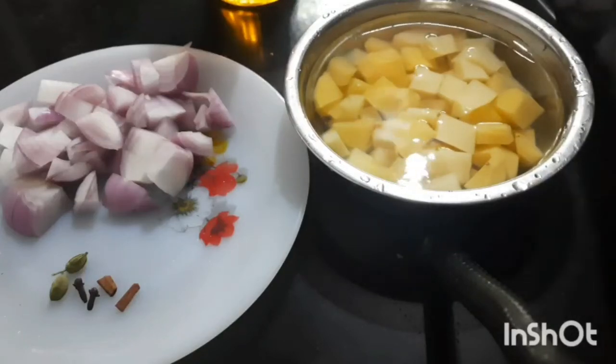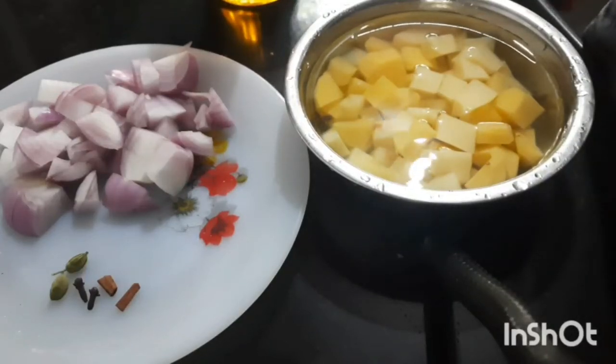Hi friends, welcome to Hot Span Kitchen. Today I am going to make potato and onion stew.